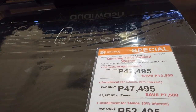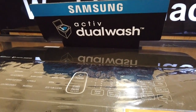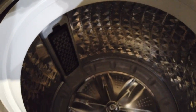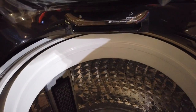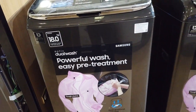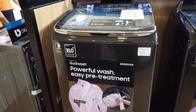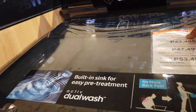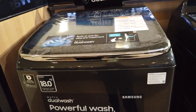Right here we have the 18-kilogram top load washer called the Active Dual Wash with digital inverter technology, so it's an energy saver. 18 kilograms capacity. Here is the dispenser for softener and detergents — this is how it looks.